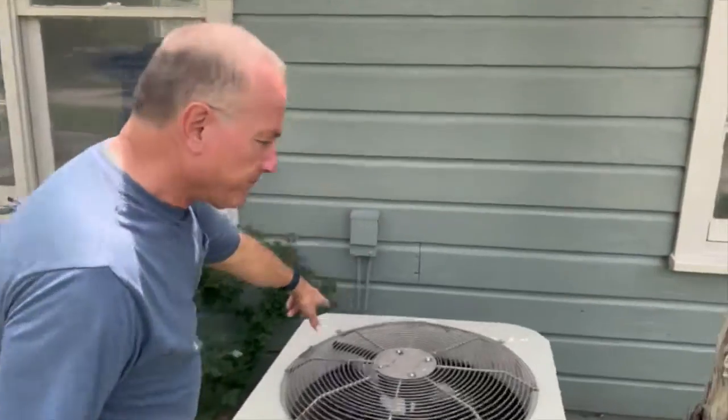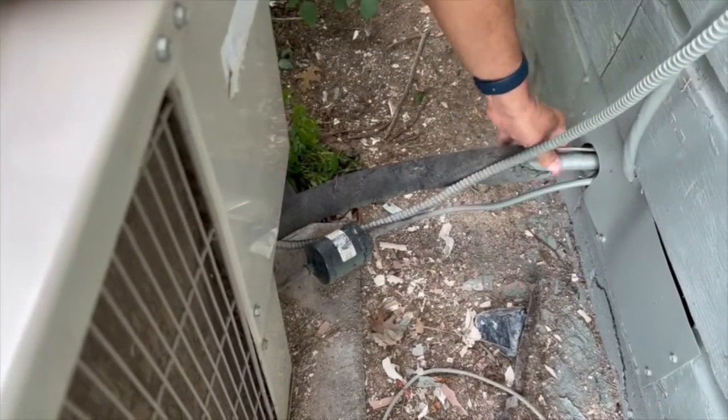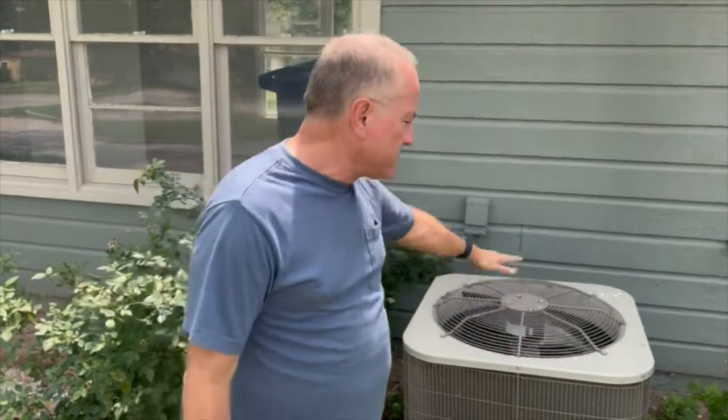If the breaker's on or the disconnect's in place, then the problem is beyond the scope of this video. In this case, this unit is running. First, feel the air that it's blowing out — if the air conditioner is working properly the air blowing out will be quite a bit warmer than the outside temperature. You've also got two refrigerant lines, a small one and a big one. Check the Freon line: if it's room temperature or the same as outside, you're either out of Freon or your compressor is not running. That's the case on this unit — the air blowing is the same temperature as outside and the Freon line is not cold. So the next thing I'm going to do is check the capacitor.